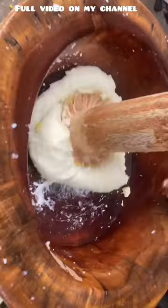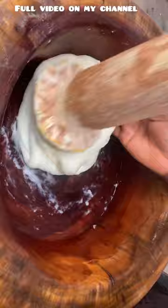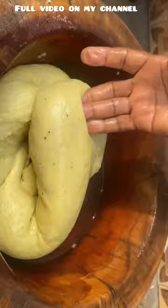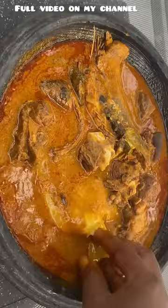After pounding the cassava to a very smooth texture, we combine both the plantain and cassava together to get a very yellowish and beautiful fufu texture. Just look at that — our fufu is ready! I'm going to serve it with some palm nut soup. You are invited into my house.